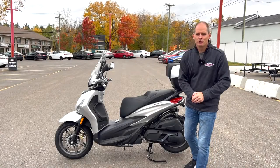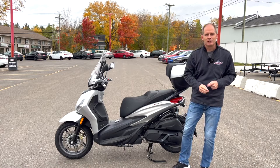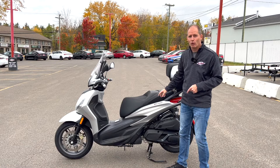Hey everybody, it's Peter. It is a beautiful fall day. Check out those colors in the background — that is the perfect environment to enjoy this, the Piaggio BV400.